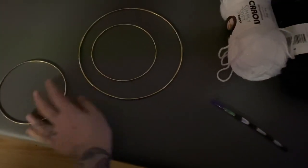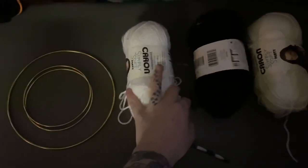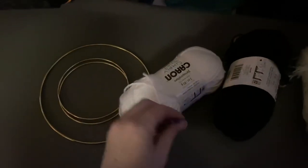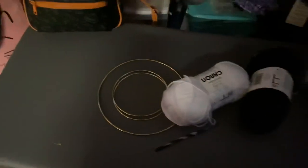So I have two five-inch hoops and an eight-inch hoop. We've got some Caron Simply Soft Party, so it's got sparkle in it, and then we're going to use my new Bead-It Juice. Basically what I'm going to do is take the black and single crochet around each of the hoops.